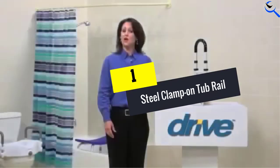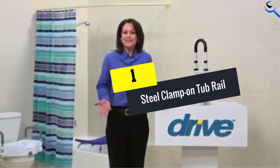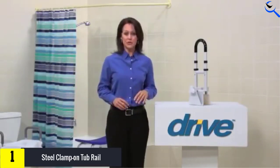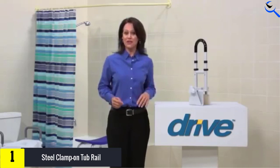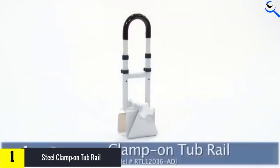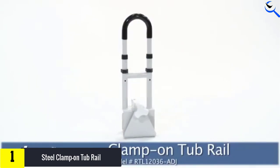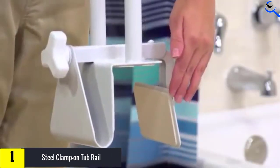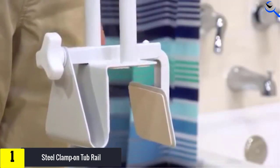And finally at number 1, we have the Steel Clamp-on Tub Rail. This rail offers its owners a combination of both steel and rubber pads. It can be easily adjusted and should comfortably fit most bathrooms. Installation is pretty straightforward and most buyers shouldn't have any trouble during setup at all. It's also one of the cheapest options out there, which grants it an enormous advantage when compared to most other rails.